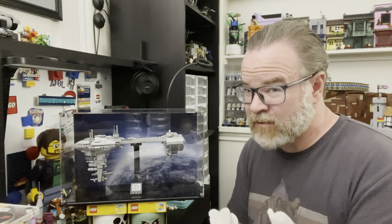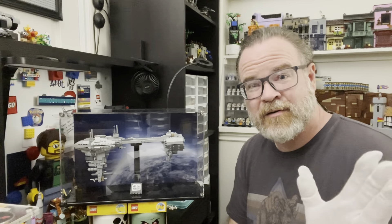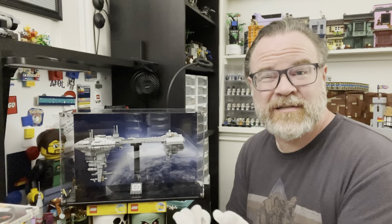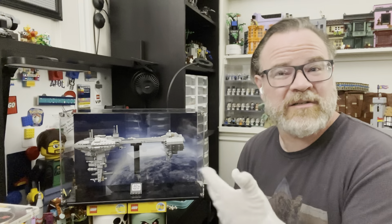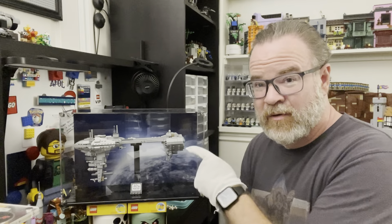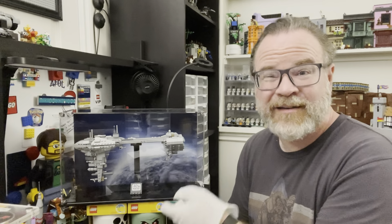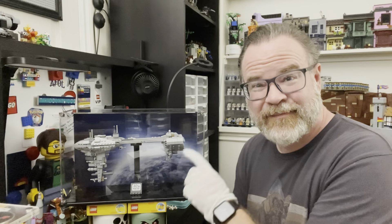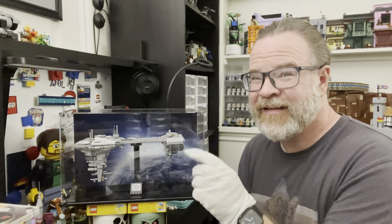So having said all that — dust. It's the villain, but it doesn't have to be. You can find ways to work with it, whether it's air purifiers, dusting, using makeup brushes, little vacuum cleaners — there are other things you can do. But the ultimate solution, if you really want to keep something safe and dust free, get a case and check out Shop Pop Displays. All right, take care, bye.